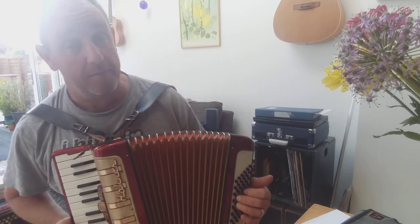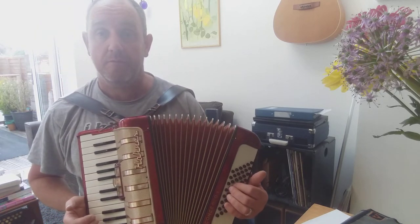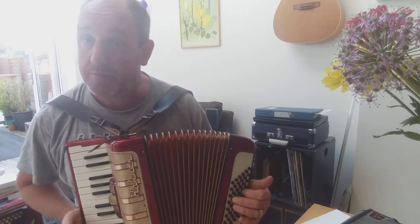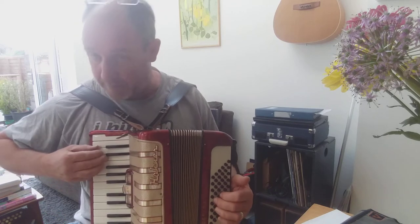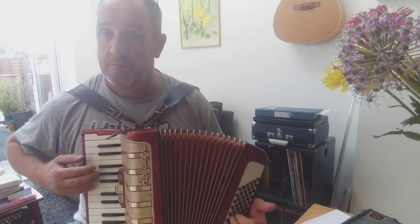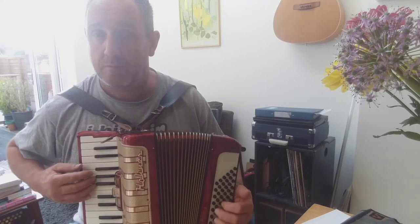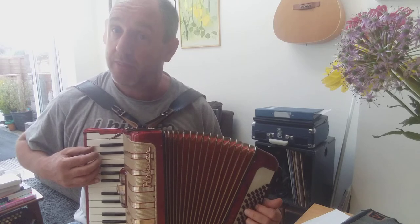The other thing I'm going to do — on the G, rather than G major, I'm going to put in a G 7th, because it works with this piece. So this note for the G 7th.